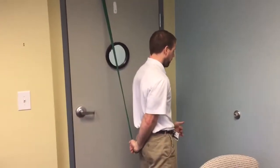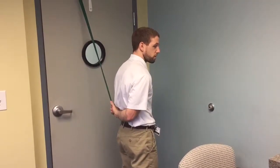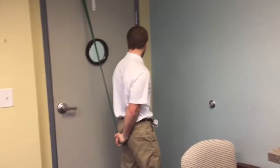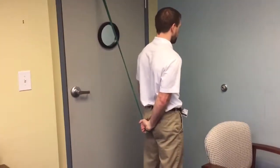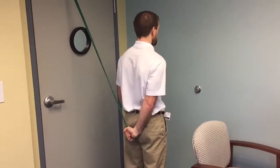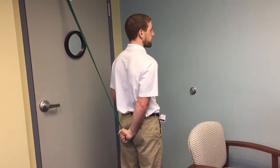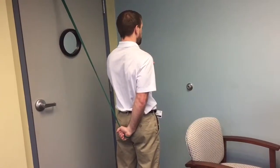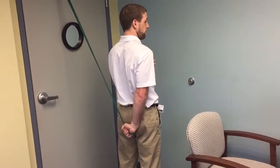Here I am with the band behind my back. The band is going to do the work of pulling my arm up and across. I want to make sure as I do this, I start off away from the door a little bit so I have some tension on the band. I want to stand tall — if this motion is tight, I'm going to want to lean forward, but I really want to keep my shoulder down and back, like I'm puffing my chest out a little bit.